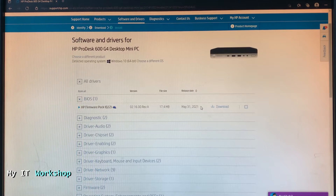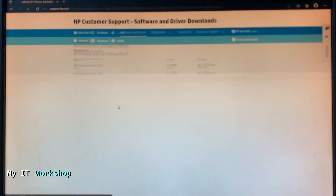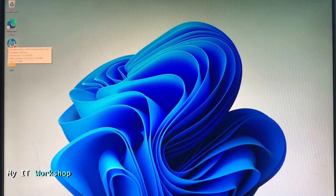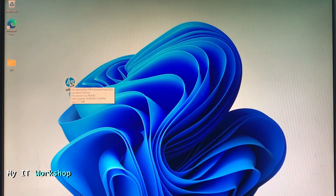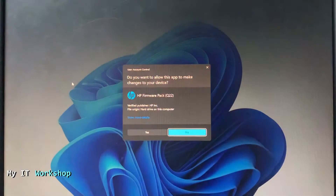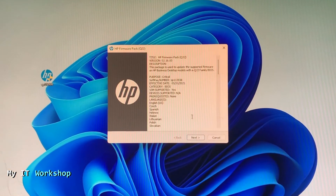We are looking for BIOS. As you can see there's a new version — 2.16 — that came out in May 2021. I'm going to download it manually. The download appears in the top right. I already have it on the desktop; it's around 20 MB. I also created a folder called HP where the extracted files will go. Double-click the downloaded file and select Run, then Next.